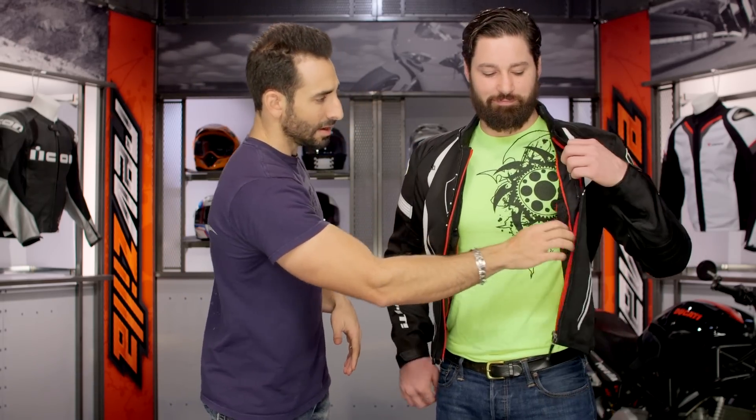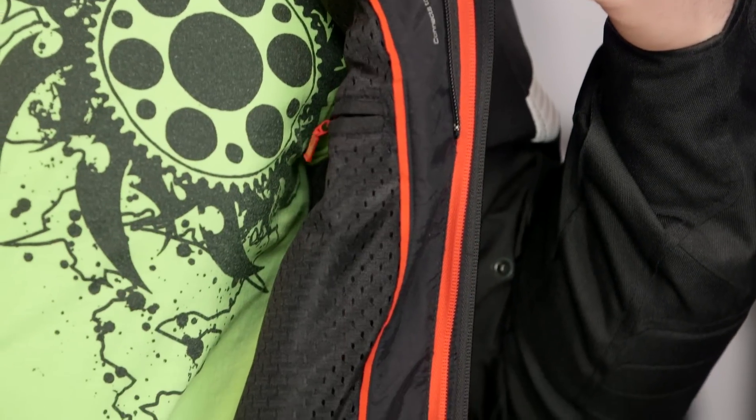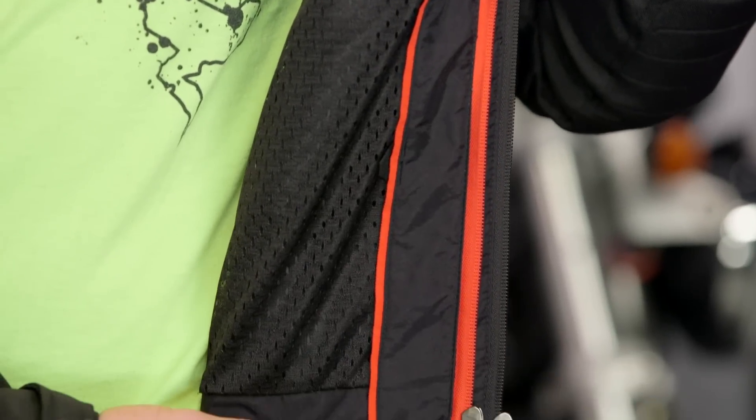Opening this side — they didn't give you the Napoleon pocket, they just gave you a secondary pocket along the left side. I'm going to write two letters a week until they change that. But again, at around the $250 mark, you can zip that bad boy back up.